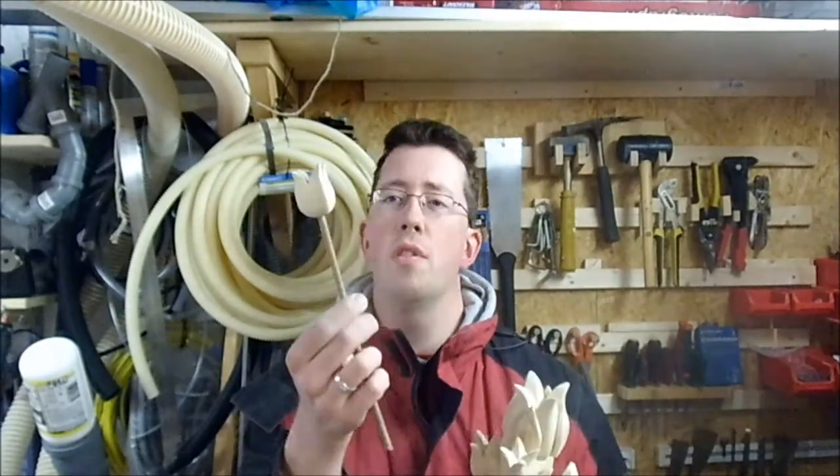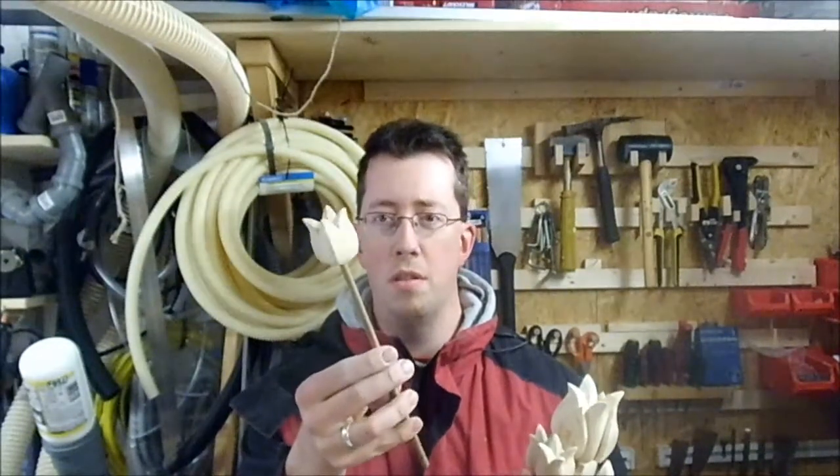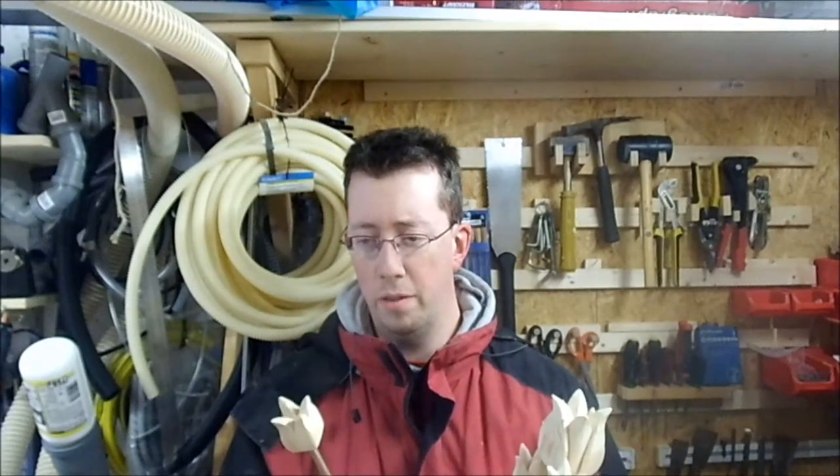I want to mention I found an old doll for these, which has been used as a decoration holder of sorts. It's been outside for quite some time, so this is actually something I reclaimed.